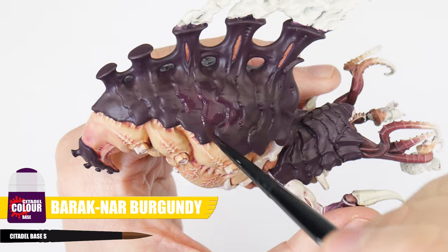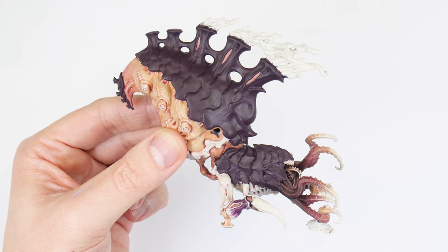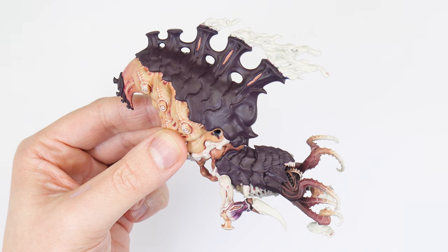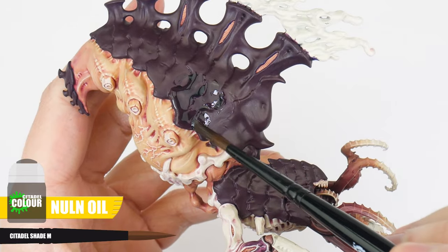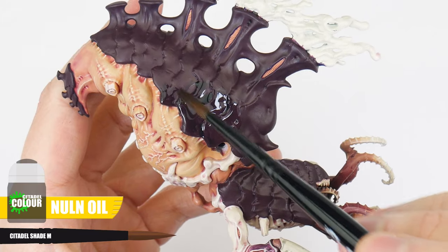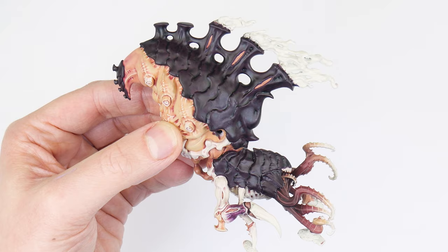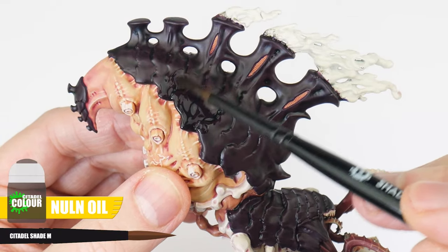We really want that solid base colour — having a solid colour to work with means anything we do after will contrast better and have more impact. The next thing we want to do to our carapace is give it an all over wash using Nuln Oil. This is going to add interest and definition as it dries, not only in the recesses but across the uneven surfaces. We can apply this a second time once it's dried, to darken the carapace even more. And now that's dried, we can work on getting this carapace highlighted.